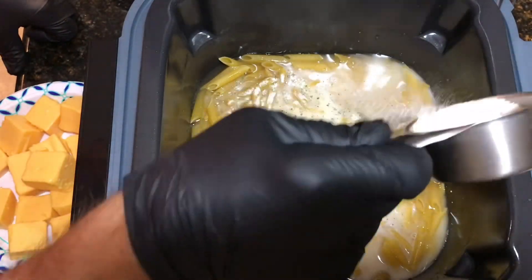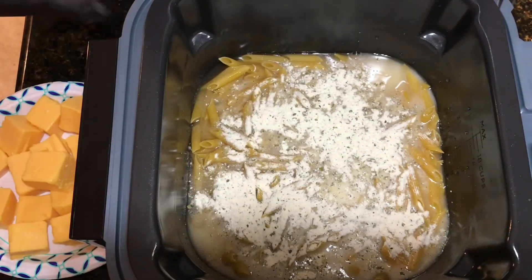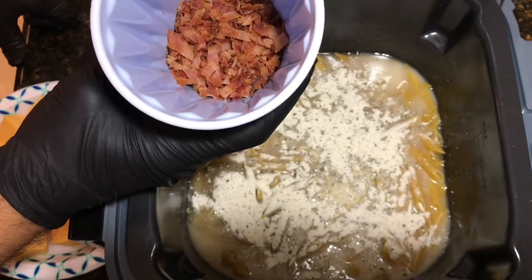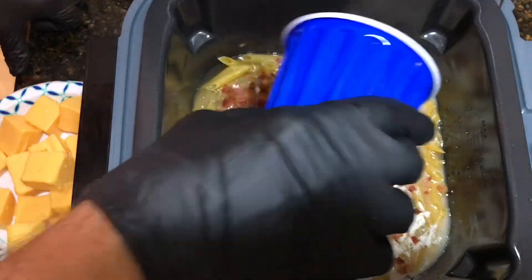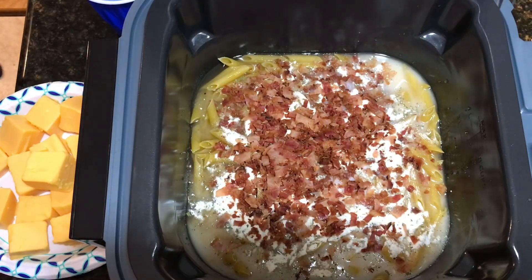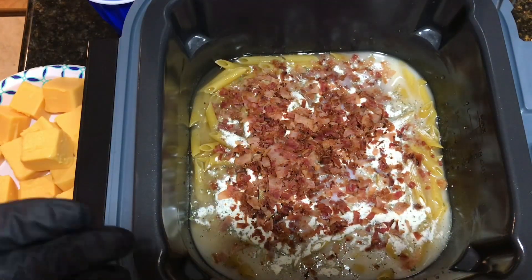I'm putting in two ounces of Hidden Valley Ranch powdered ranch dressing mix or seasoning. Then I'm adding a half a cup of chopped bacon — I just made bacon and chopped a half a cup up. I'm gonna stir all that together and then add in 16 ounces of Velveeta.